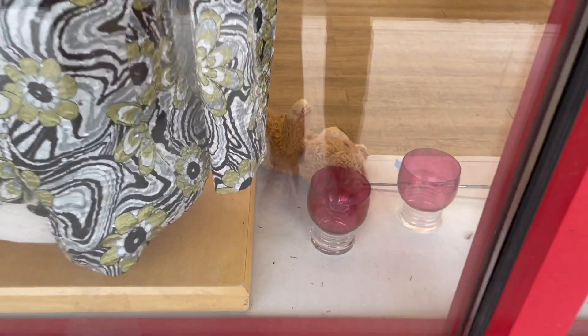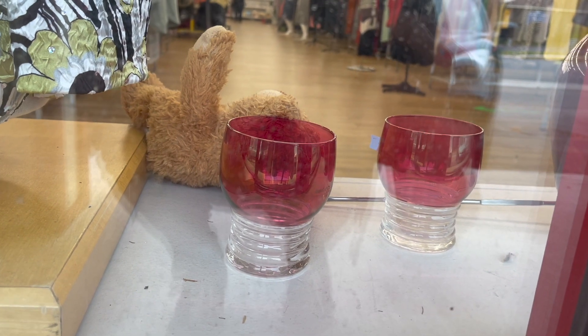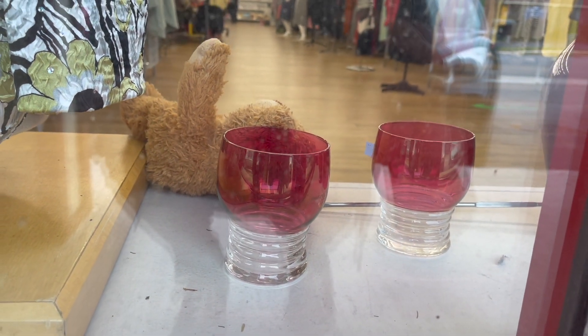Hi guys, welcome back to our channel. Today we are at a different Salvation Army. All right, let's get in and see what we can find. I kind of want to see what those tube red glasses are. I'm gonna go in and see.